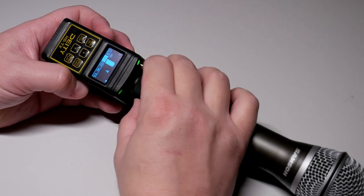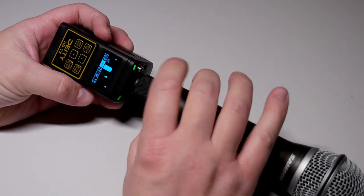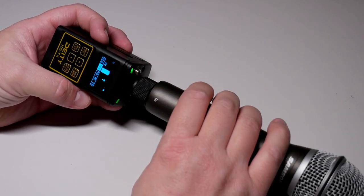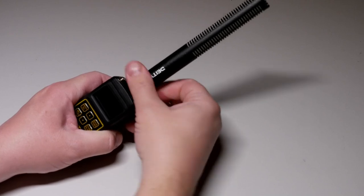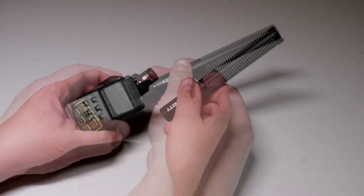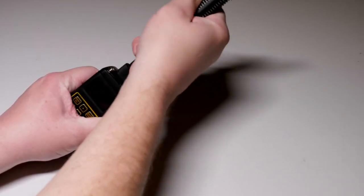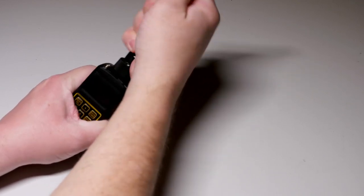There is a screw lock built into the base of the XLR plug — screw it counterclockwise towards the microphone and it'll lock in place even if the microphone is oversized at the port. To remove, unscrew clockwise all the way down and pull it out, though mine sometimes sticks a little. Note that the USB-C port on the side is for charging the HDTX only, not for plugging in a USB microphone.